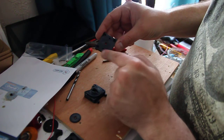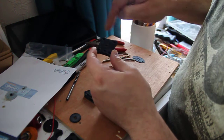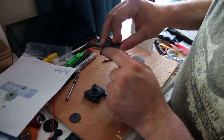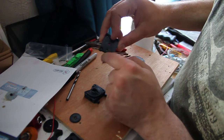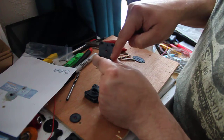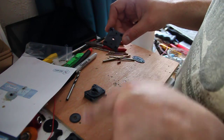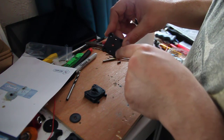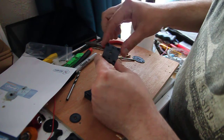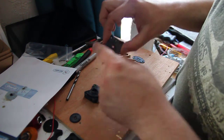These four little recesses where the countersunk corner screws sit print without support, so you get a little bit of rough plastic and a few little strings in there. I tend to just get a thin file and go through them to make sure these four holes — it's the same on the groove mount version — are not binding an M3 screw. The M3 screw needs to be able to slide up and down freely inside this part.